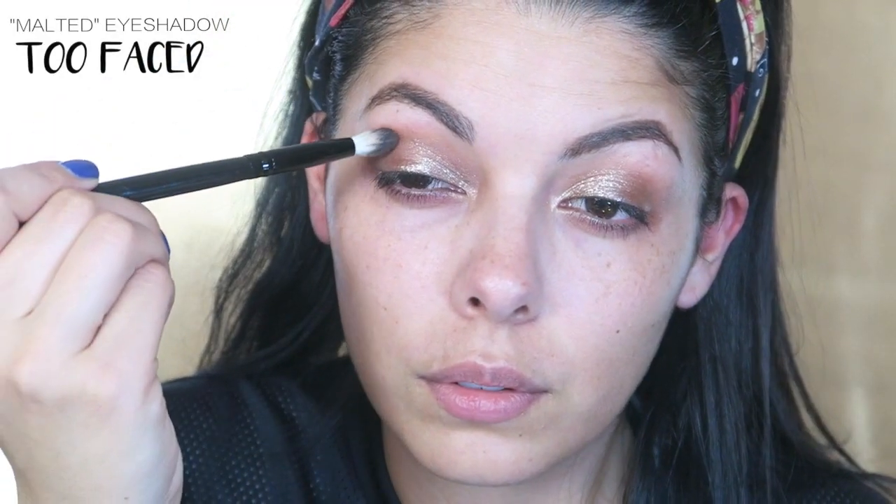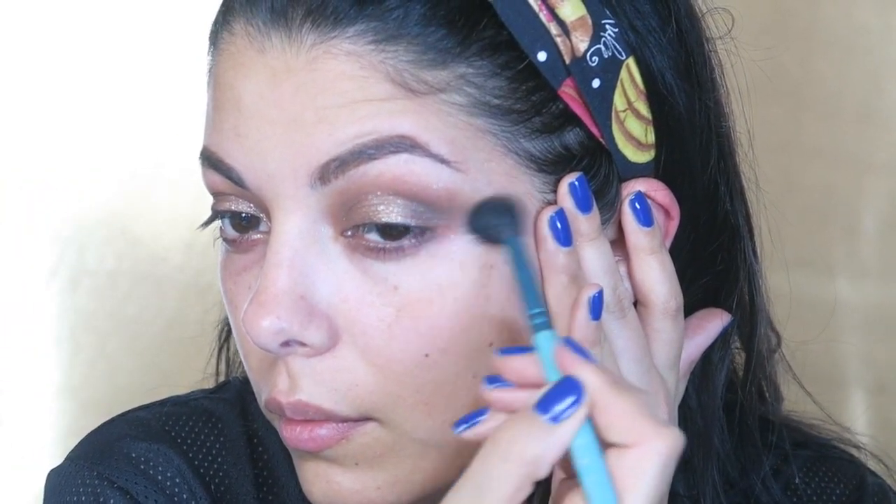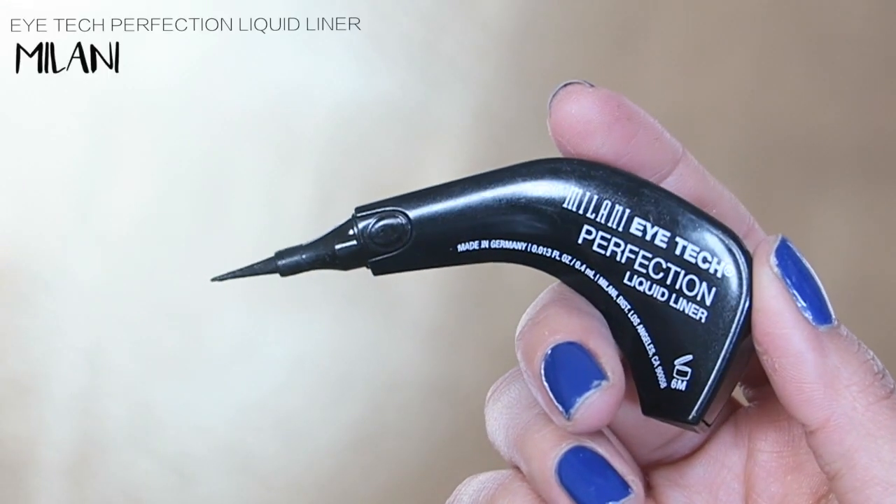The next color I'm picking up is called Malted — it's from the same palette — and I'm just going to go right back into the crease, but really concentrating on the outer V, just to really create a smoky look and continue that on the other side as well. Then grab a clean fluffy brush to make sure that we buff out any of the sharp lines.